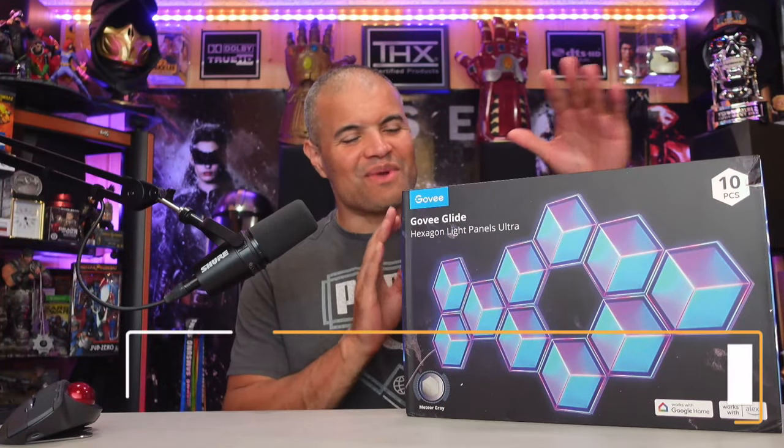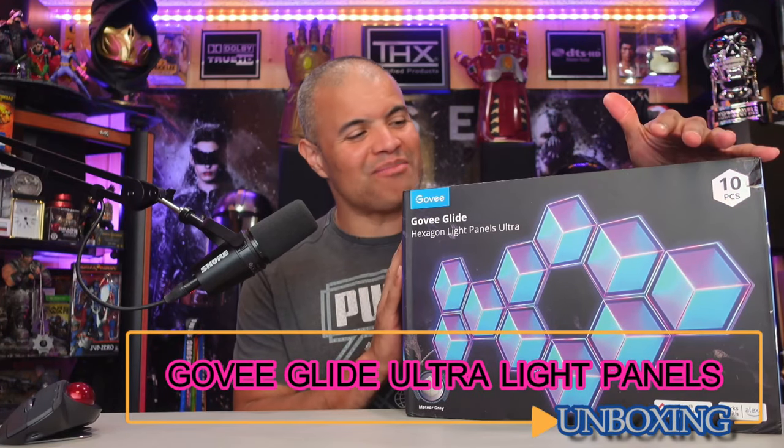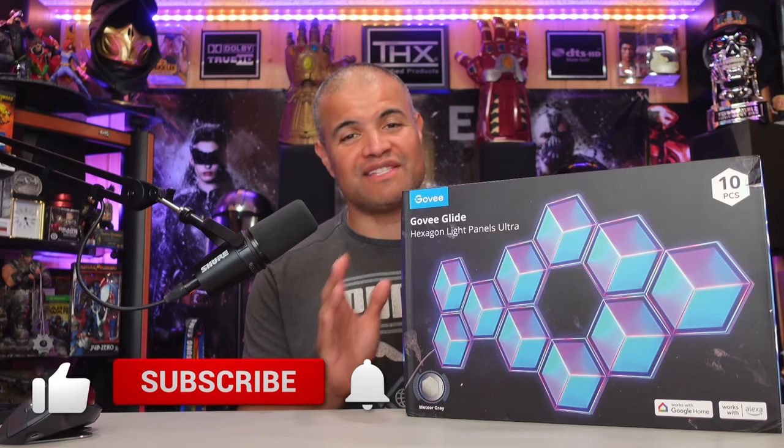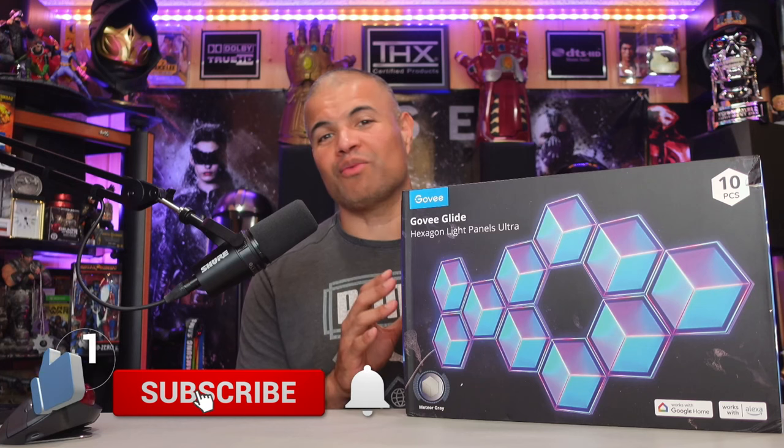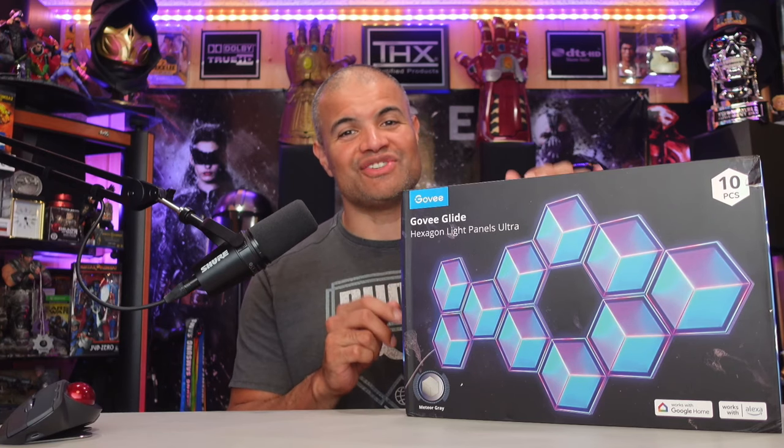What's up Raft Gang, welcome back to another unboxing video. What I have for you today is Govee's brand new light panels — incredible brand new technology: hexagonal panels with incredible light technology, lots of customization, and really great ways to make your own design and put it on your wall and make it look incredible.